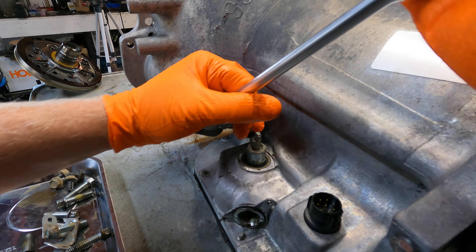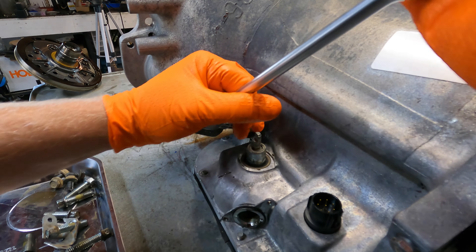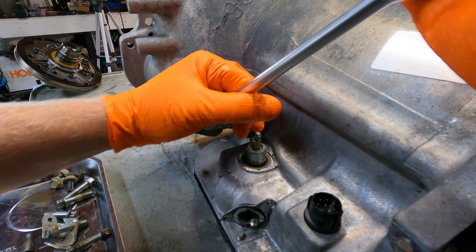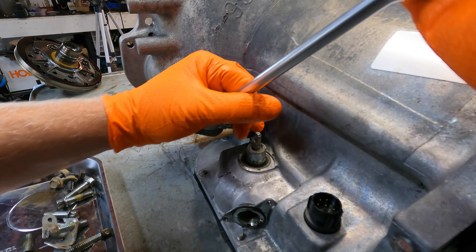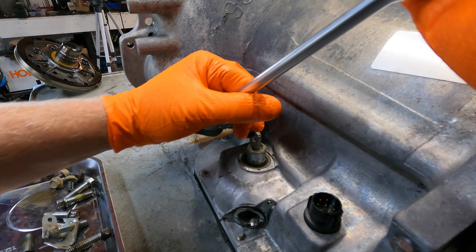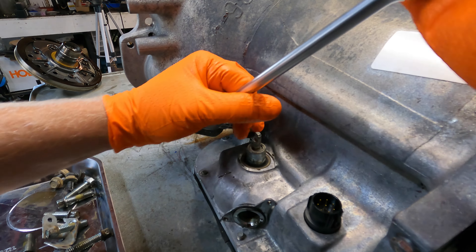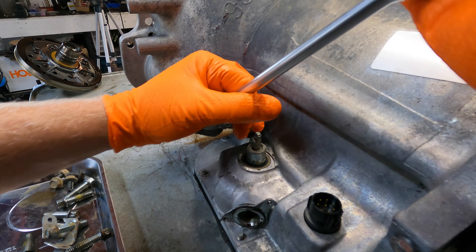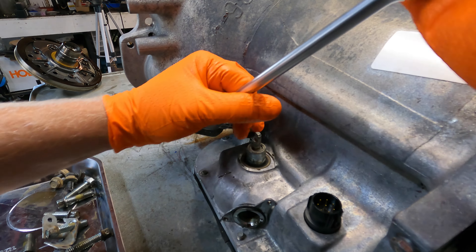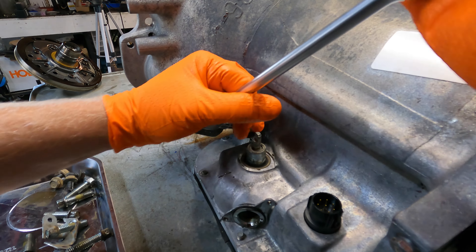Now we're ready to take this pan the rest of the way off - more half-inch hex. Reusable gasket number and oil pan number, look at that. Oh man, it looks like a sea urchin, oh my god it really does. Now grab your T25 and let's get this filter out of the way. Take those out, put them in the tray. So we got a new filter of course.